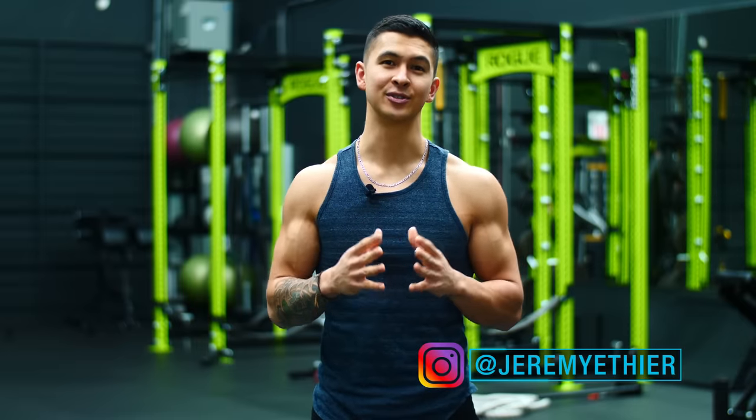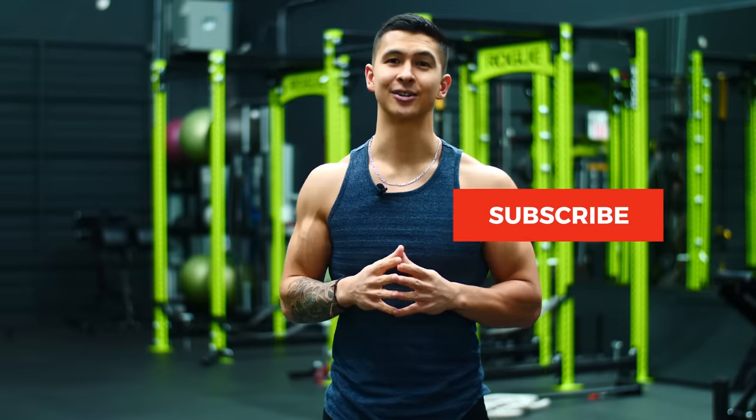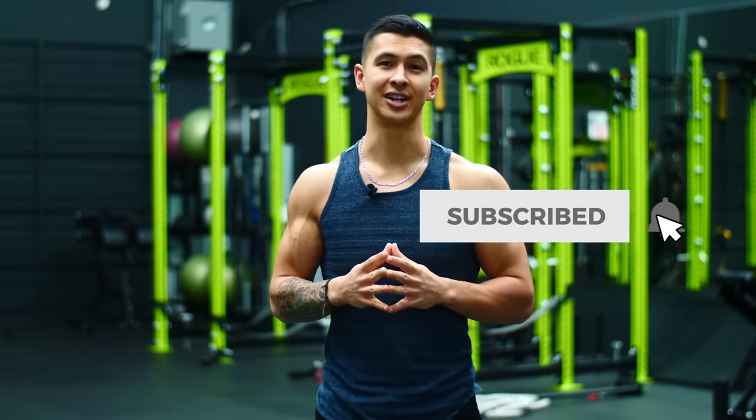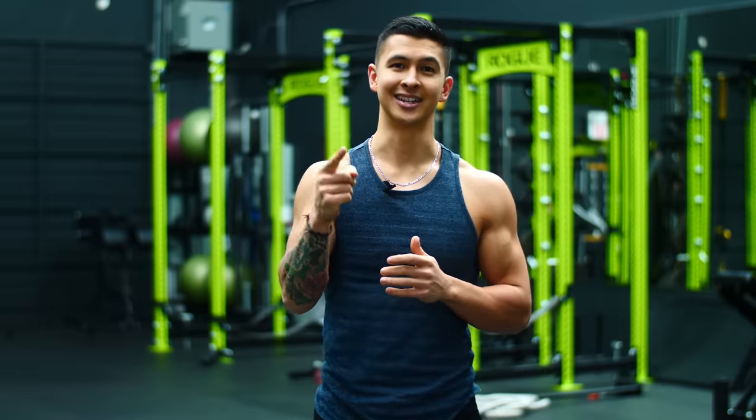Anyways guys, I hope you enjoyed this one. I put a ton of effort into this video, so please return the favor by giving the video a like, leaving a comment on what you'd like to see me cover next, subscribing to the channel and turning on notifications, as this all really does help me out. Thank you so much for the support everyone and I'll see you next time.